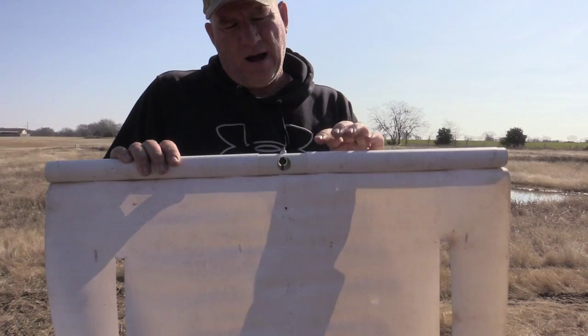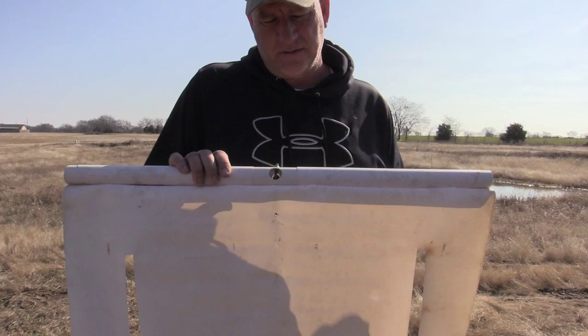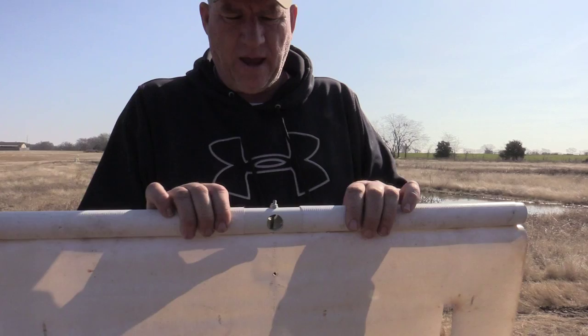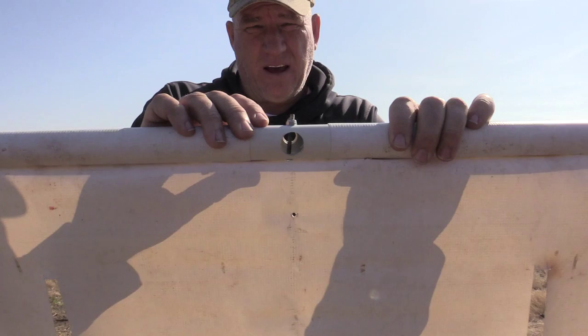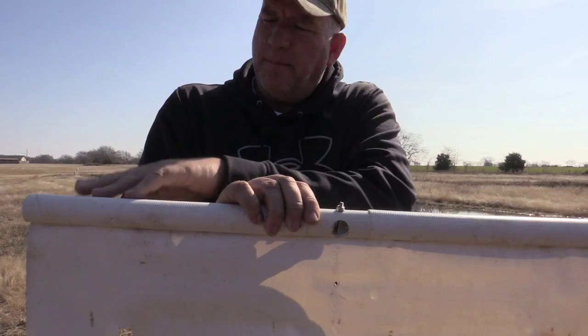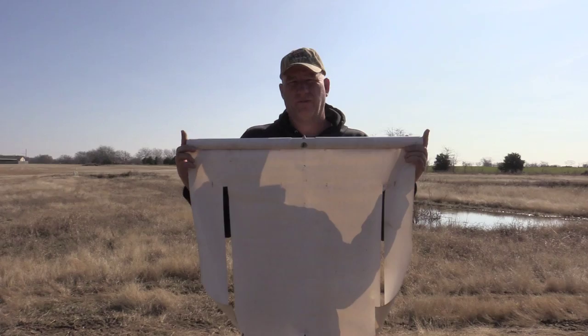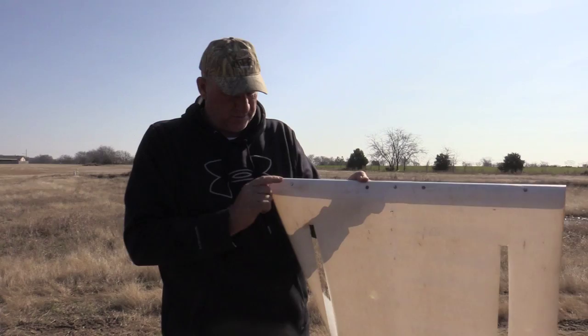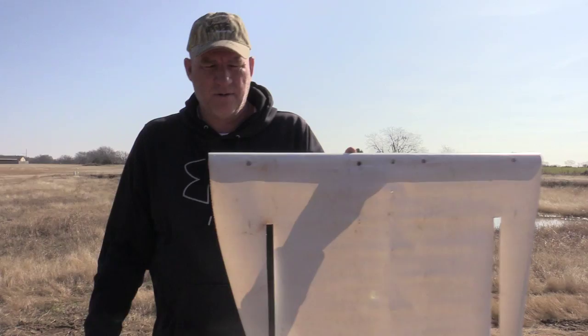I took some 1-inch PVC pipe and I drilled with a step bit — which is a bit that has several different sizes — until I got to a 5/8 hole, and then on the other side it put a small hole. Then I just took a 10-24 screw and put it through, drilling a small hole on each side. This is your top bar; it's 24 inches long from side to side, like your banner material. Then I just rolled it around a couple times and put in some self-tapping metal screws — the hex head version.